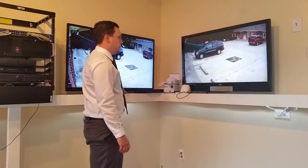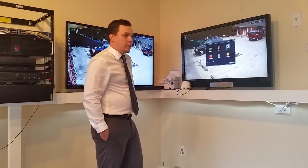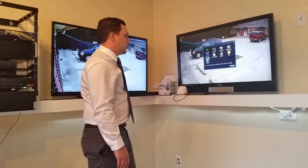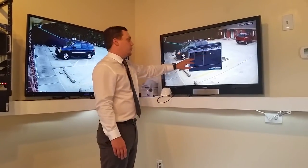The menu system is the same across all of our DVRs, NVRs, and hybrids — they all have the same menu system. What I wanted to show was under System, then Digital, then Channel Type. This is where you would go to choose between the different modes.